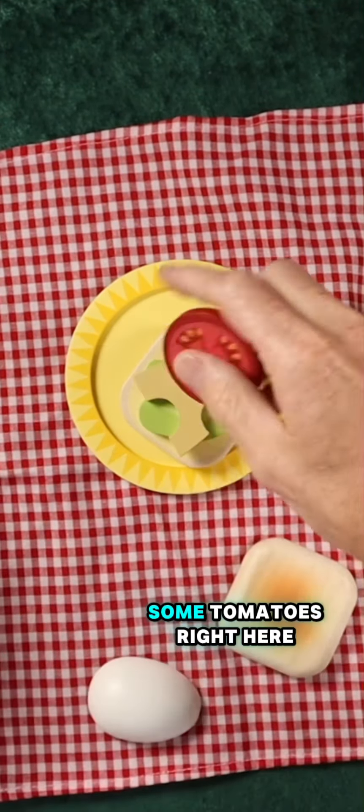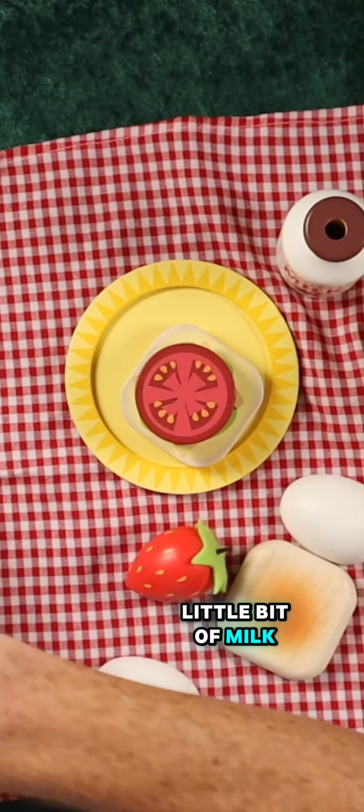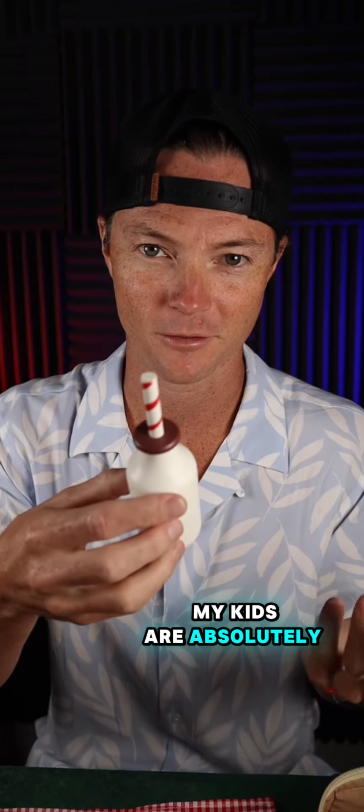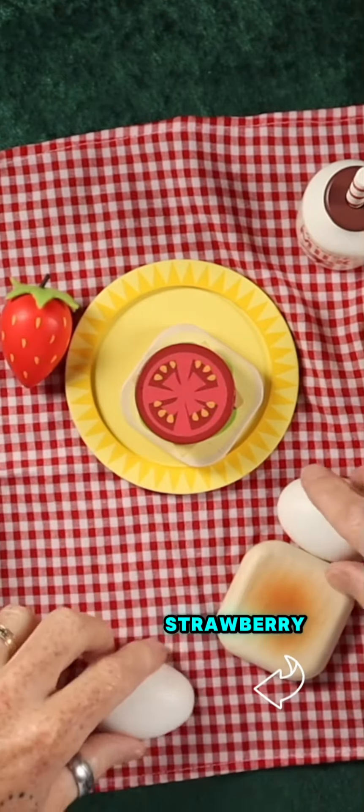And then I think there's some tomatoes right here. We're also going to do a little bit of milk — chocolate milk. The straw actually goes in the chocolate milk, so that's kind of fun. My kids are absolutely loving the creative play that you can do with this. And then we've got a little strawberry.